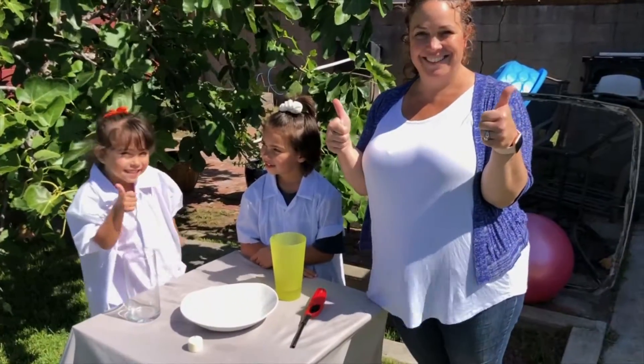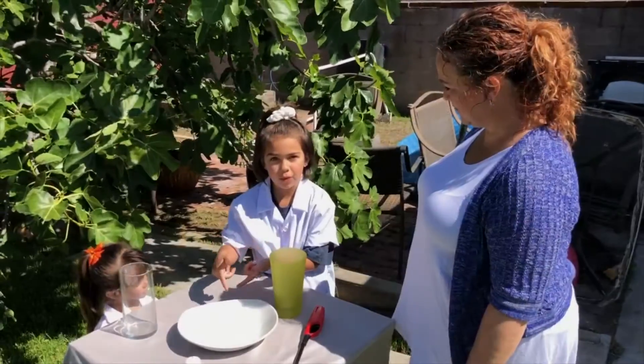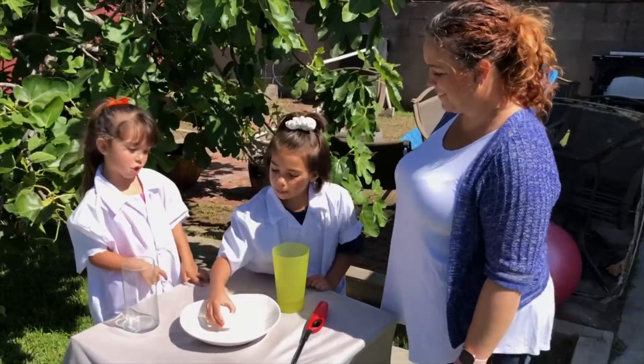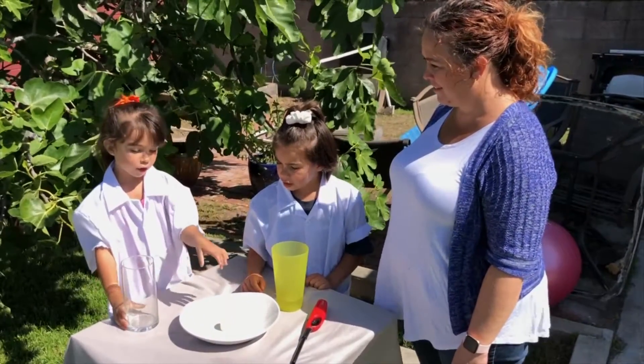Ready to get started? First, we're gonna put the water in to about two inches. Then we're gonna put the candle, light it up, and then put this carefully on.